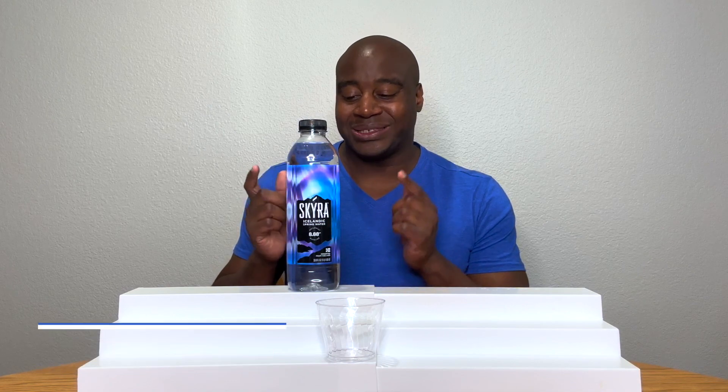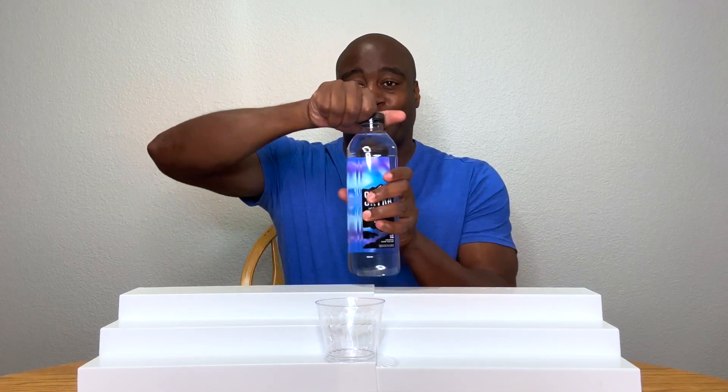Hey, what's going on? I'm LaPrentice DeMond, and in this video we are going to do a pH test on Skyra Icelandic water. So let's go ahead and get this poured up.